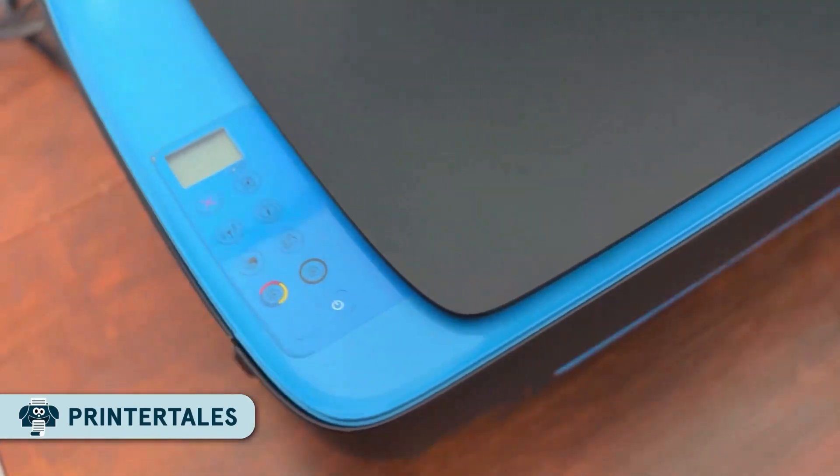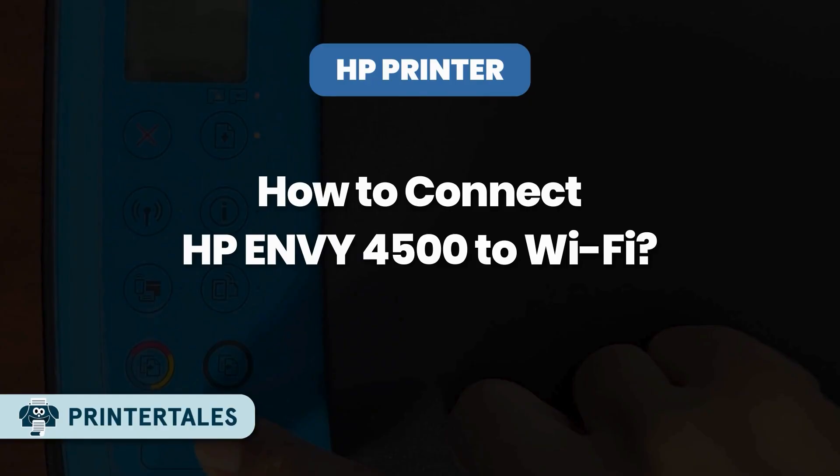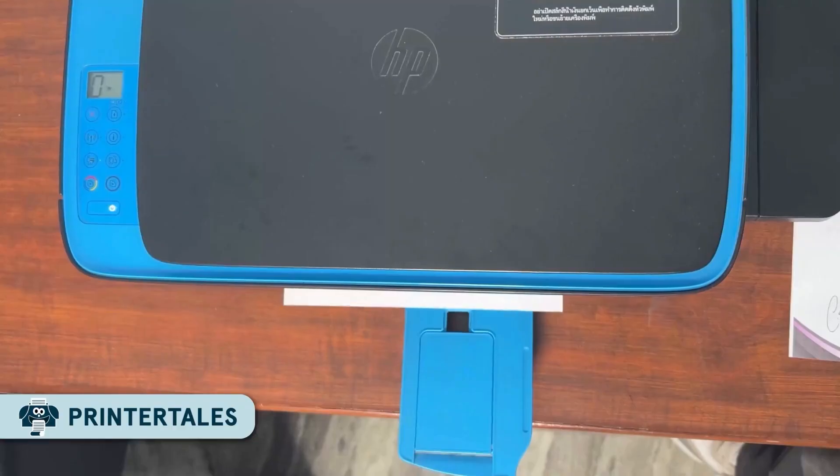Hey guys, welcome back to Printer Days. In today's video, I'm going to walk you through how to connect your HDNV4500 printer to Wi-Fi. Don't worry, we are keeping it super simple and quick.